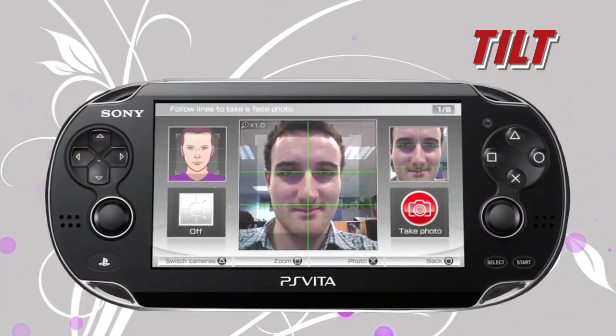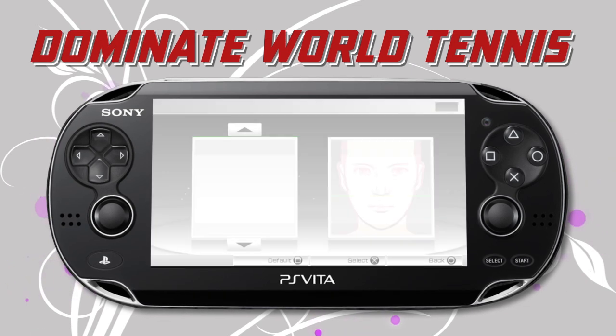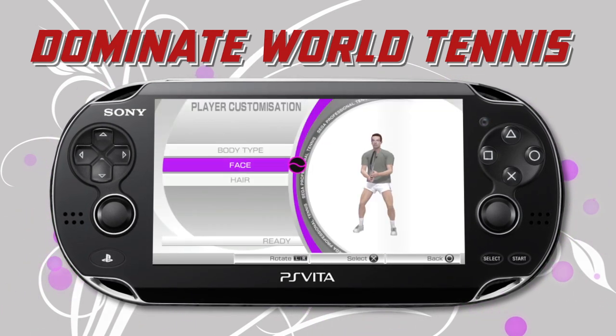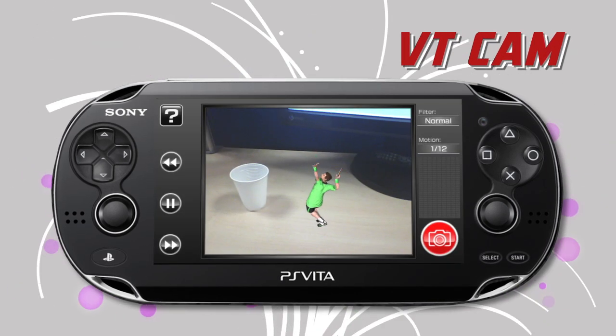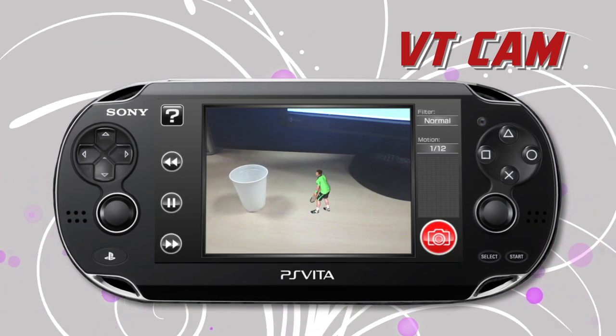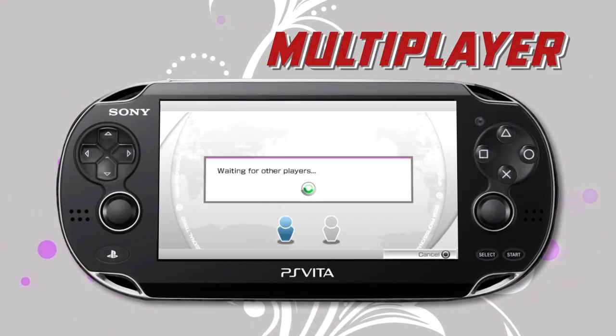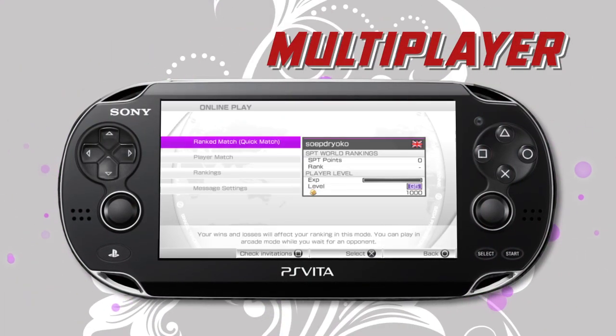Put your face in the game and take on the world's greatest players in World Tour mode. Create your own custom photos with some of the world's leading stars. You can also play up to four-player games over Wi-Fi.